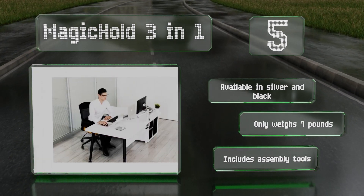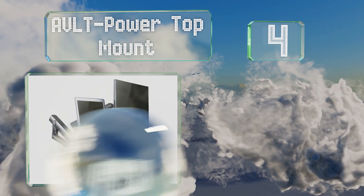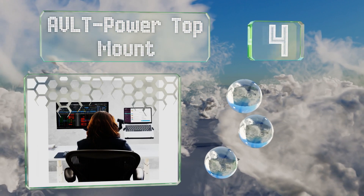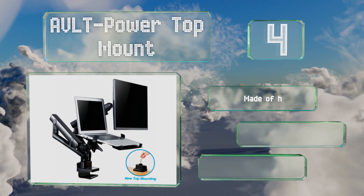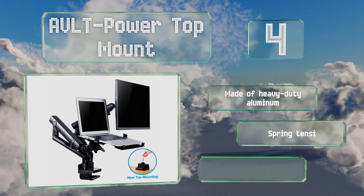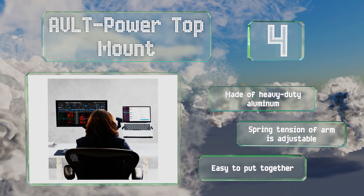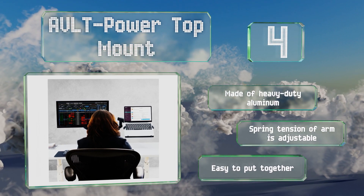At number 4, the AVLT Power top mount holds 15.6-inch laptops weighing up to 10 pounds and a VESA-compatible monitor of up to 32 inches. Its mounting bracket and clamp attach from the top, which means you don't have to crawl under your desk to install it. It's made of heavy-duty aluminum, the spring tension of the arm is adjustable, and it's easy to put together.